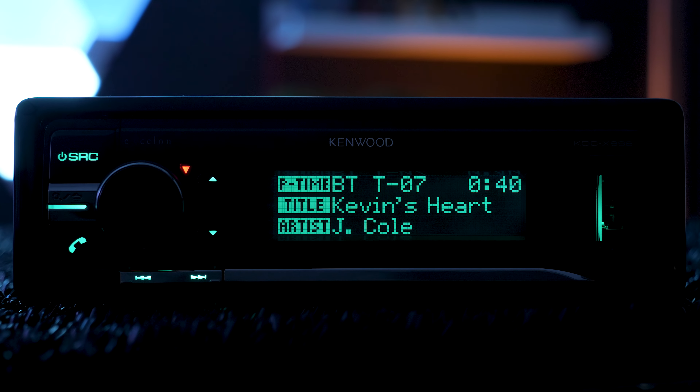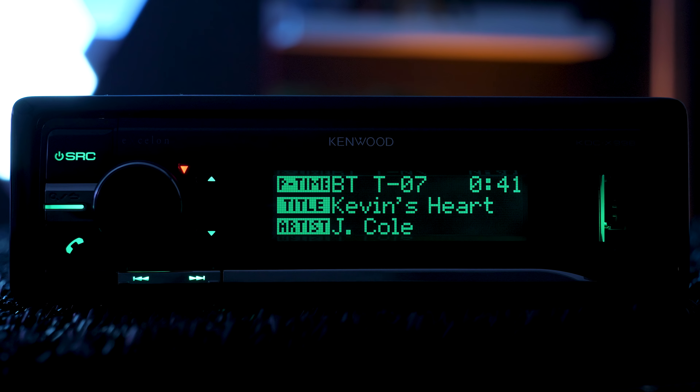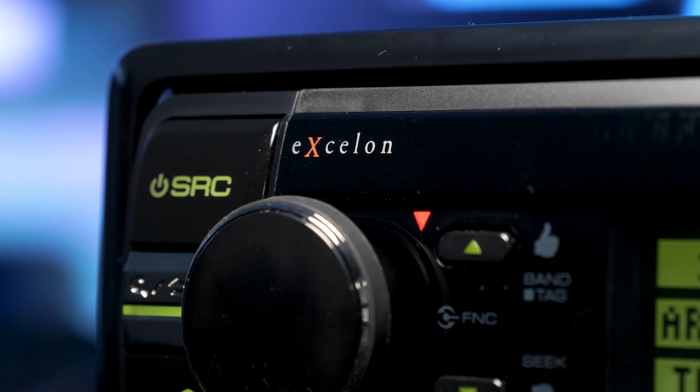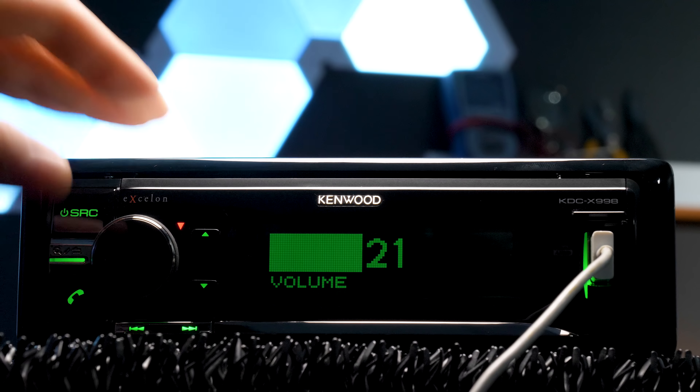It's very minimalist in low light with much less display LED lighting than most stereos. The stereo has the always important rotary dial; however, I wish it had LEDs on it.